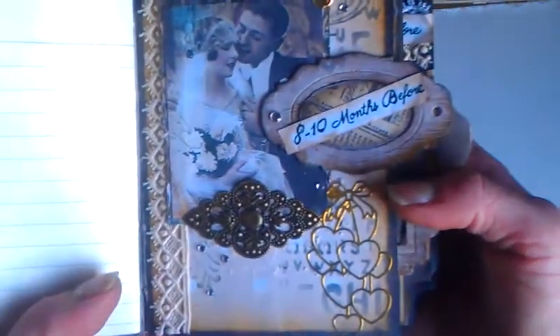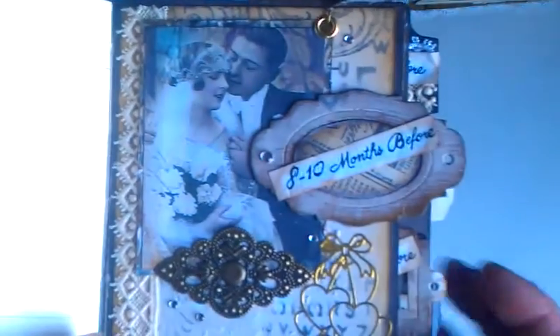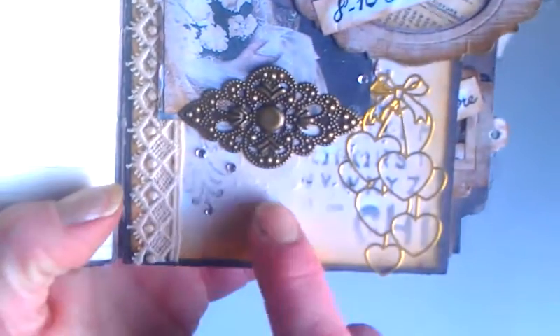Here is that number five of the Chantilly Cream collection. I include some information for brides about what they are supposed to do twelve months before the wedding - here I include a few ideas about decorations for your wedding. Here is eight to ten months before wedding - it's dark outside, not a storm, see how crazy it is! Here I used that polka dots paper - it's really beautiful.